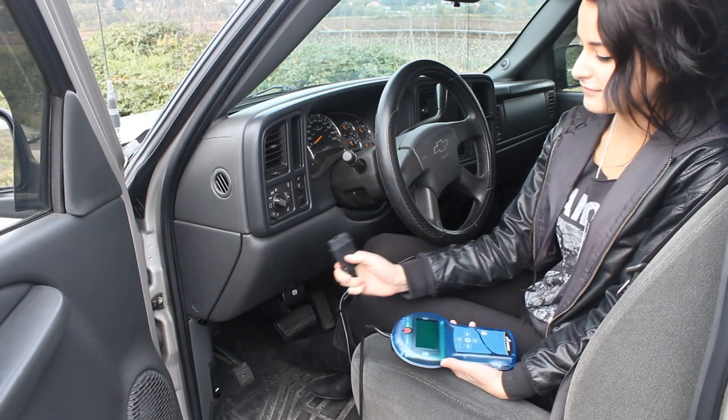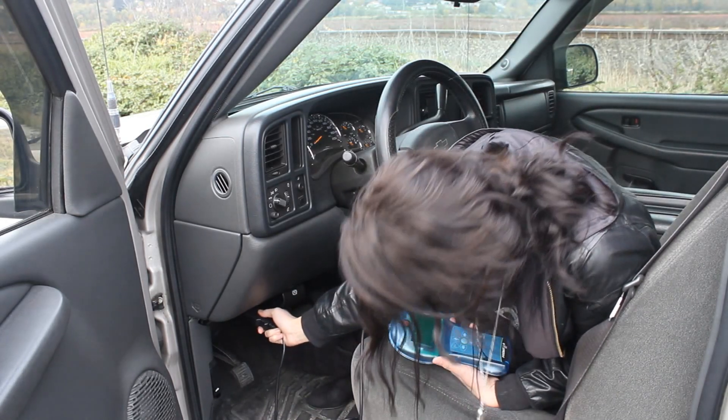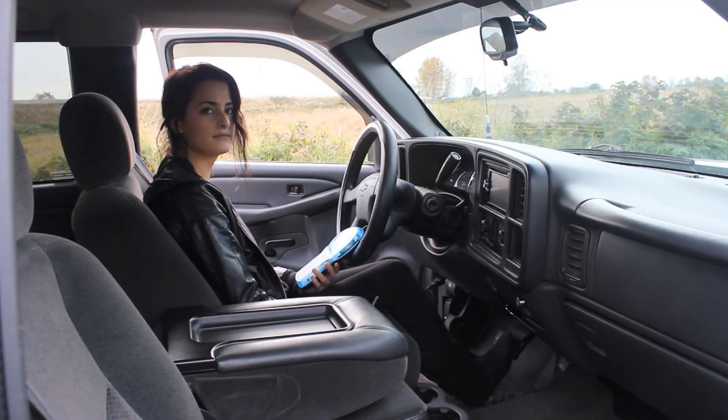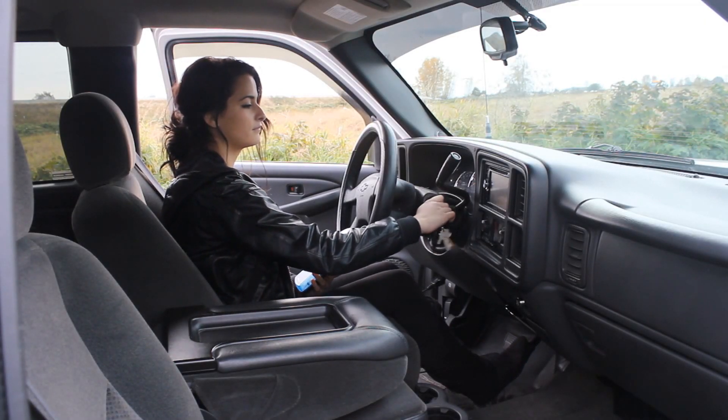Installing the unit is easy — just plug it into your OBD2 interface. Next, turn on the ignition and follow the instructions from the DiabloSport.